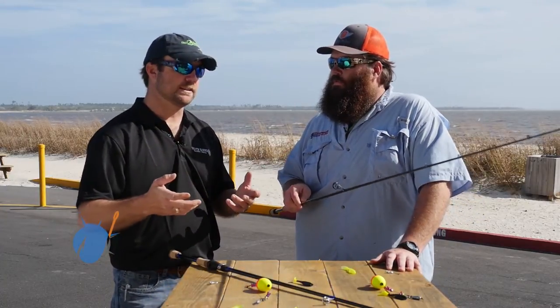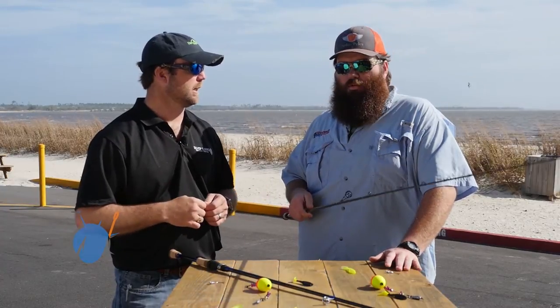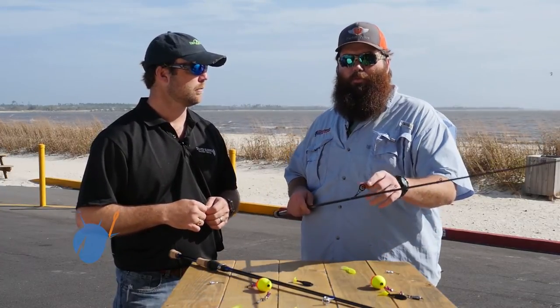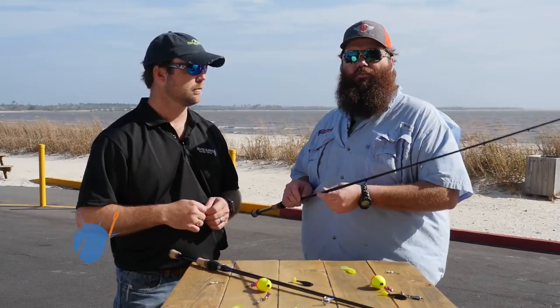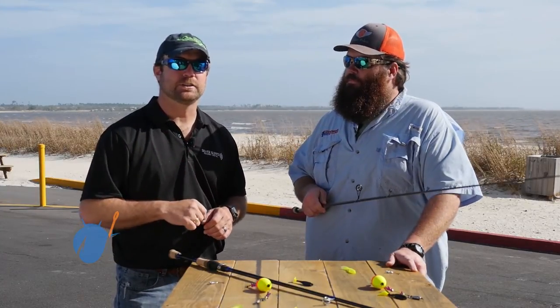Another thing is a rod sock — if you want to utilize those, it's another good way to keep them safe. A rod sock will not only help you keep from breaking them off, but it'll protect the finish of the rod. Y'all stick around, we're going to go catch some more fish.